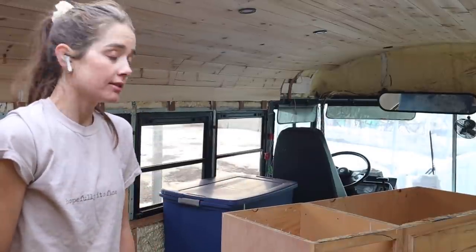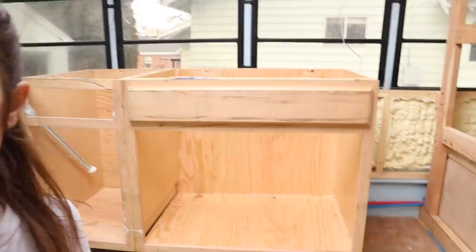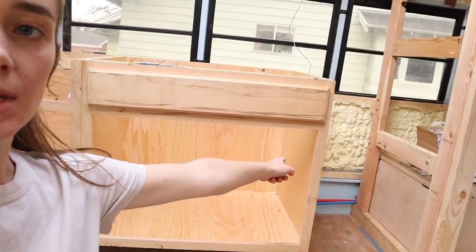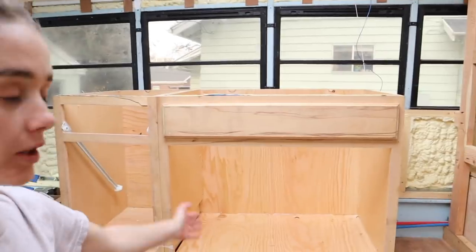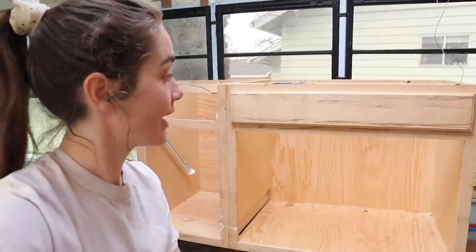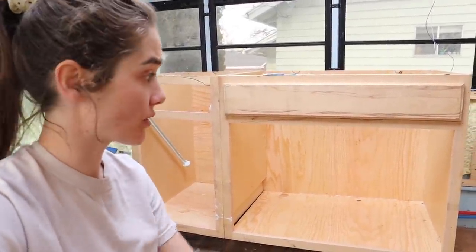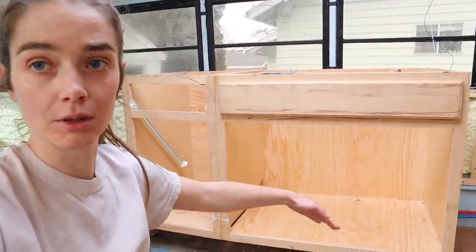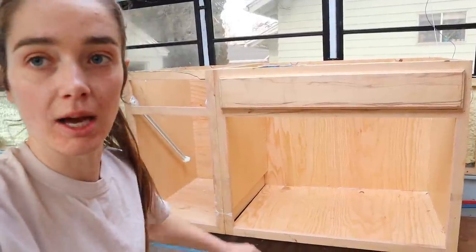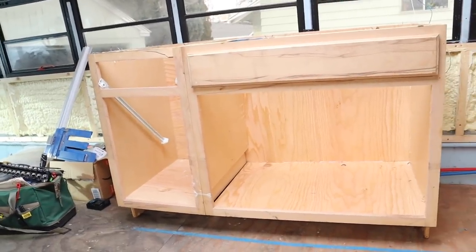Surprised the whole thing didn't fall apart — says something about my construction, huh. It did fall apart a little bit though. So there we have it. I'll have to build something else for the fridge over there at some point. I feel like it's not too bad for a day's work. Still got a lot to do to make it how it needs to be, but I honestly didn't think I was going to get this far today, especially since I didn't realize I was going to have to replace the backs and the bottom. Happy with my progress. I believe there's just one more thing I want to do today before I'm done.